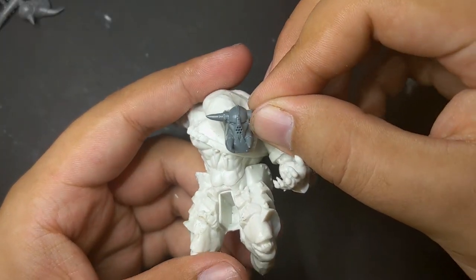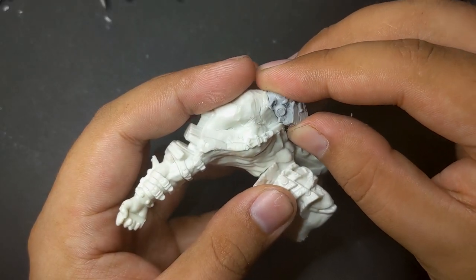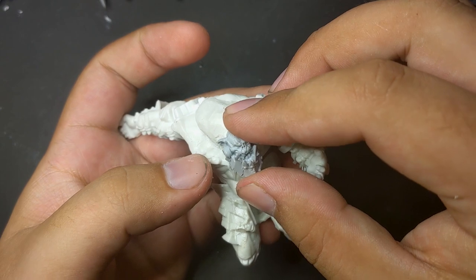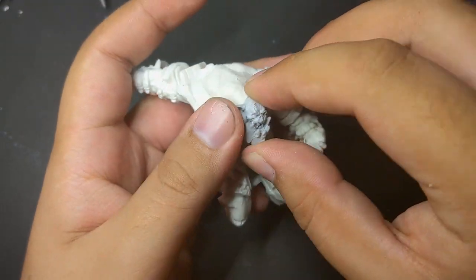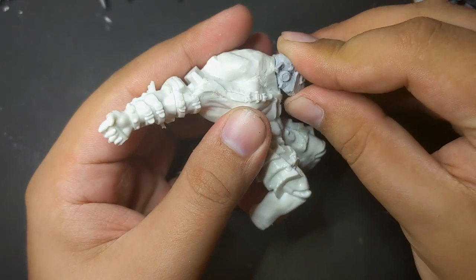For my orc's head I tried a few different options, but ended up going with this Max Mini tech freak one. It has a great angular look to it and matches his lean build. I had him look straight forward because I wanted to give the sense that he was bearing down on you, ready to slash and savage and kill.